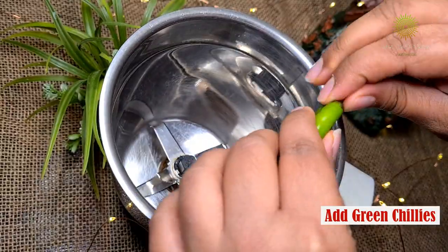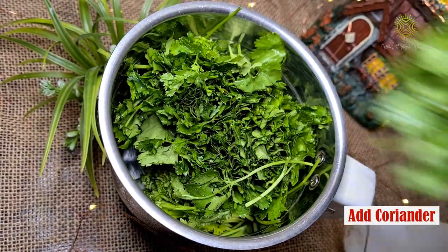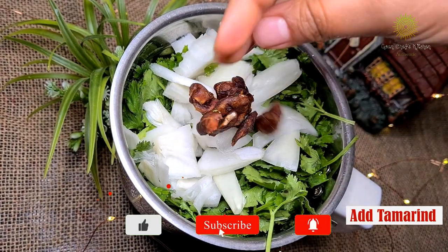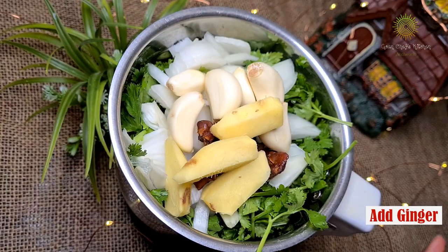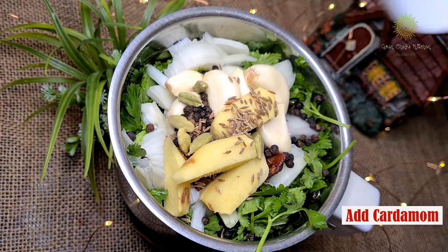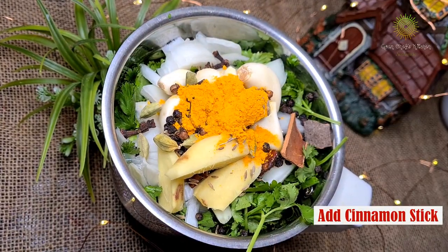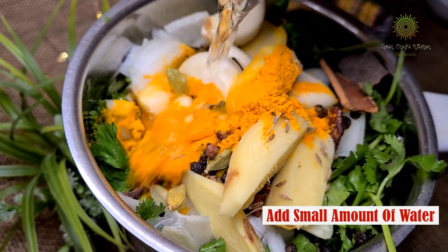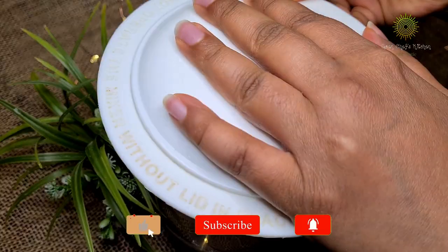In a blending jar, add all the ingredients one by one with a little bit of water. Cover the blender and grind it to a smooth paste.